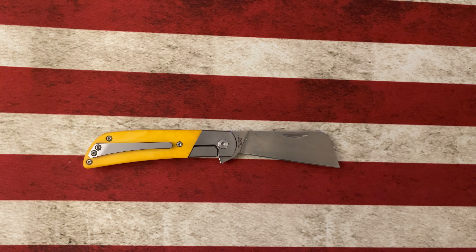That's the Finch Harvester. I think they're about $125. You can check several of our favorite retailers — Traditional Pocket Knives, DLT Trading Company, or finchknifecompany.com.